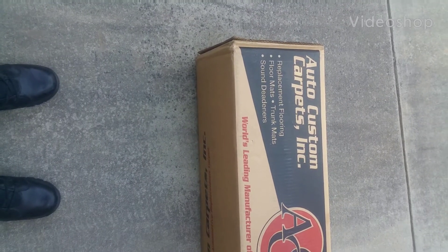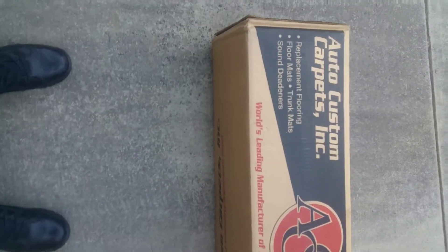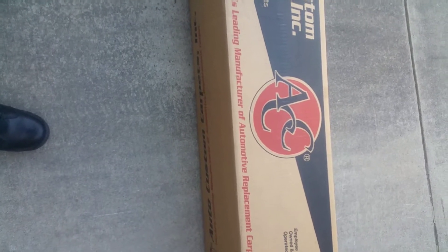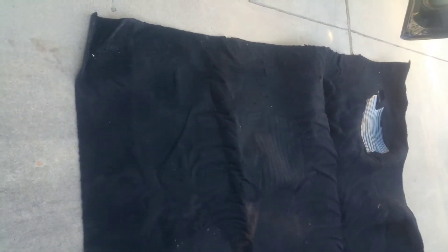Before I get started taking the seats out of the truck, I'm gonna check the merchandise. Okay, this is where I got the replacement flooring from. It looks to be correct by the same length, same width. Stay tuned.